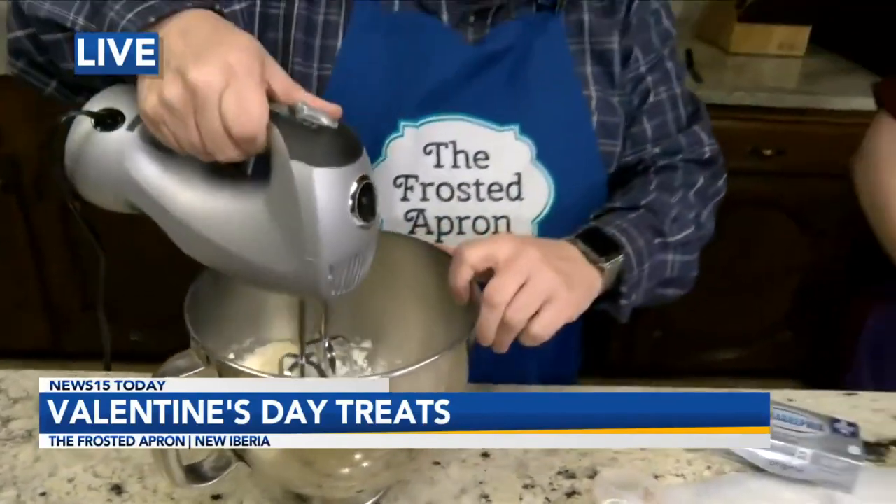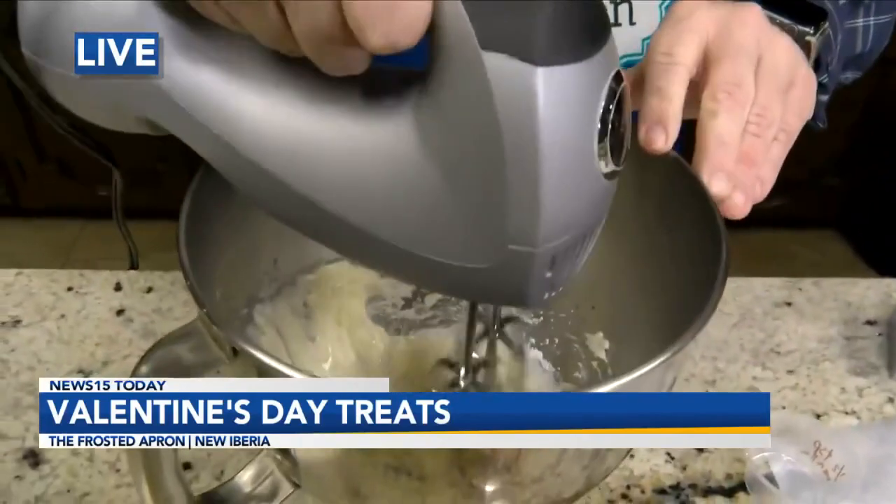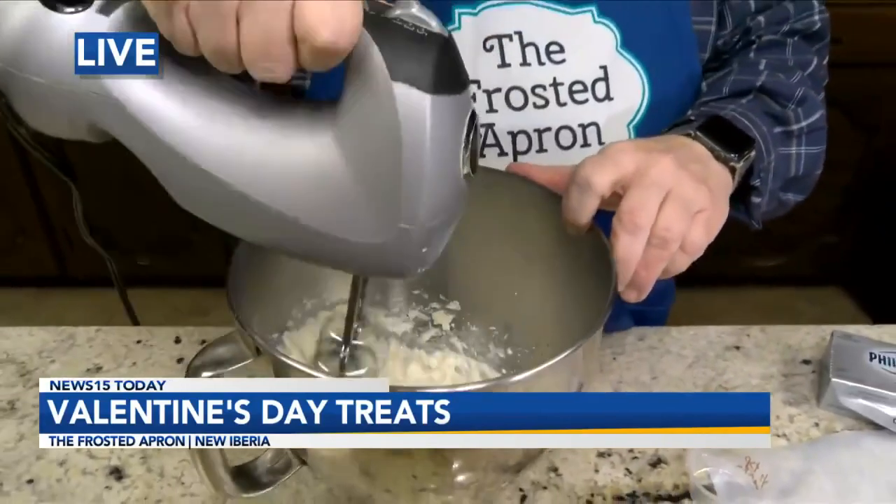What I usually do to keep from a big splash is I'll push this down on the sides, like this. And look at that — no splash. Thank you very much. I'm very impressed right now, Al. You are welcome. Look at that, not a splash.